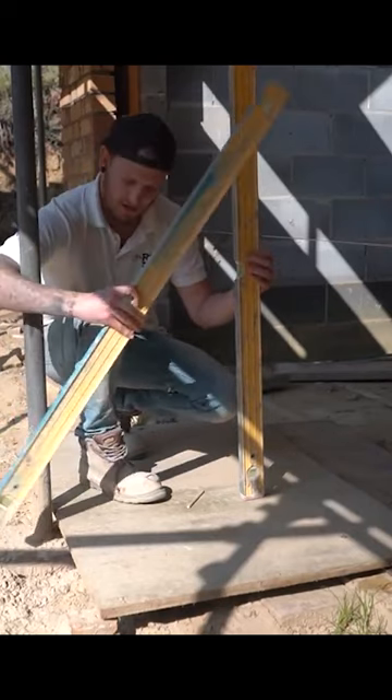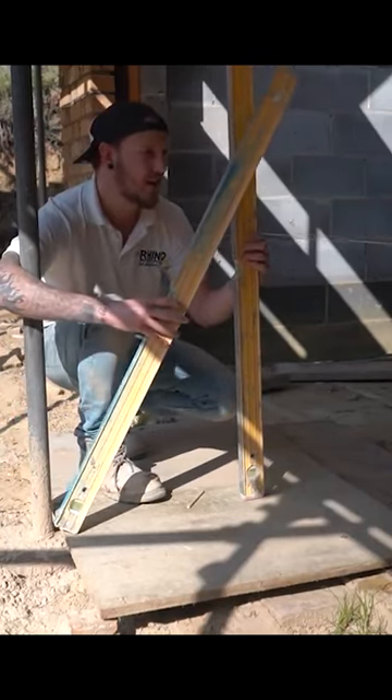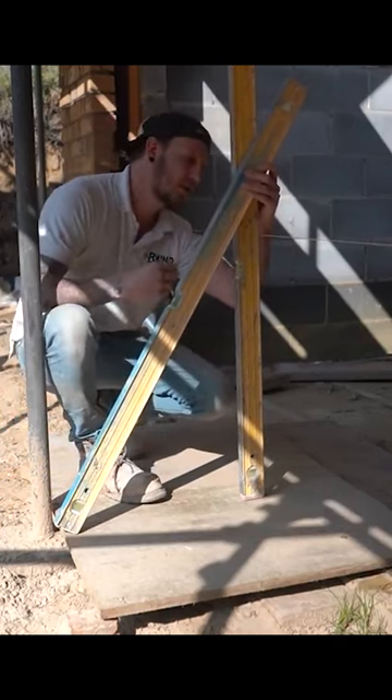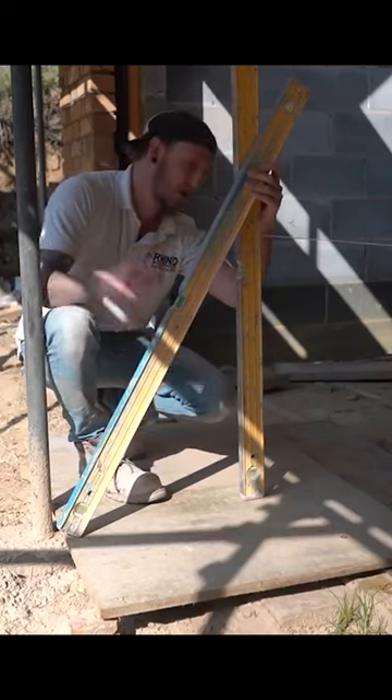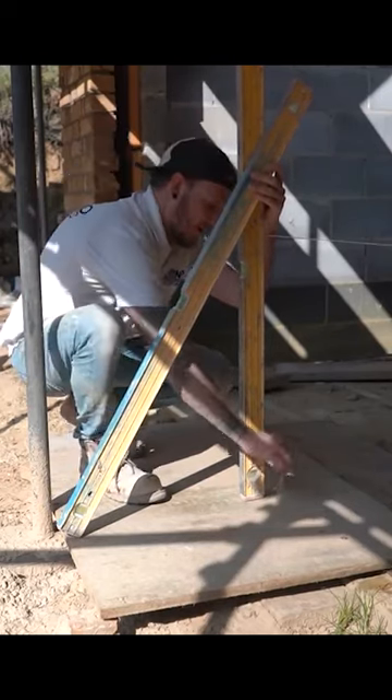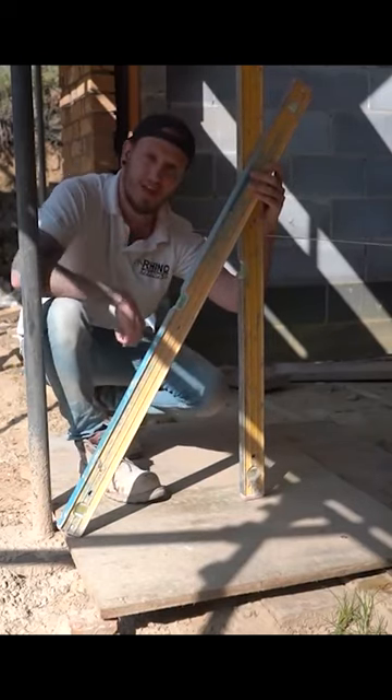Simple thing — get another level, a bit of wood, anything straight. Hold that against there and you've now got a stable place to hold that level. You can just shimmy it around, get a nice plumb reading, and put your mark down on the ground. There you go, job done.